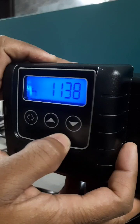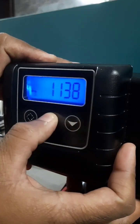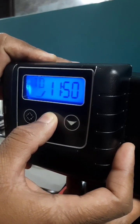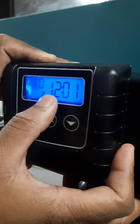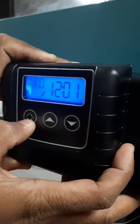First, before going into the master programming, you need to adjust the time. Adjust the time to 12:01, then press enter — this is the enter button.